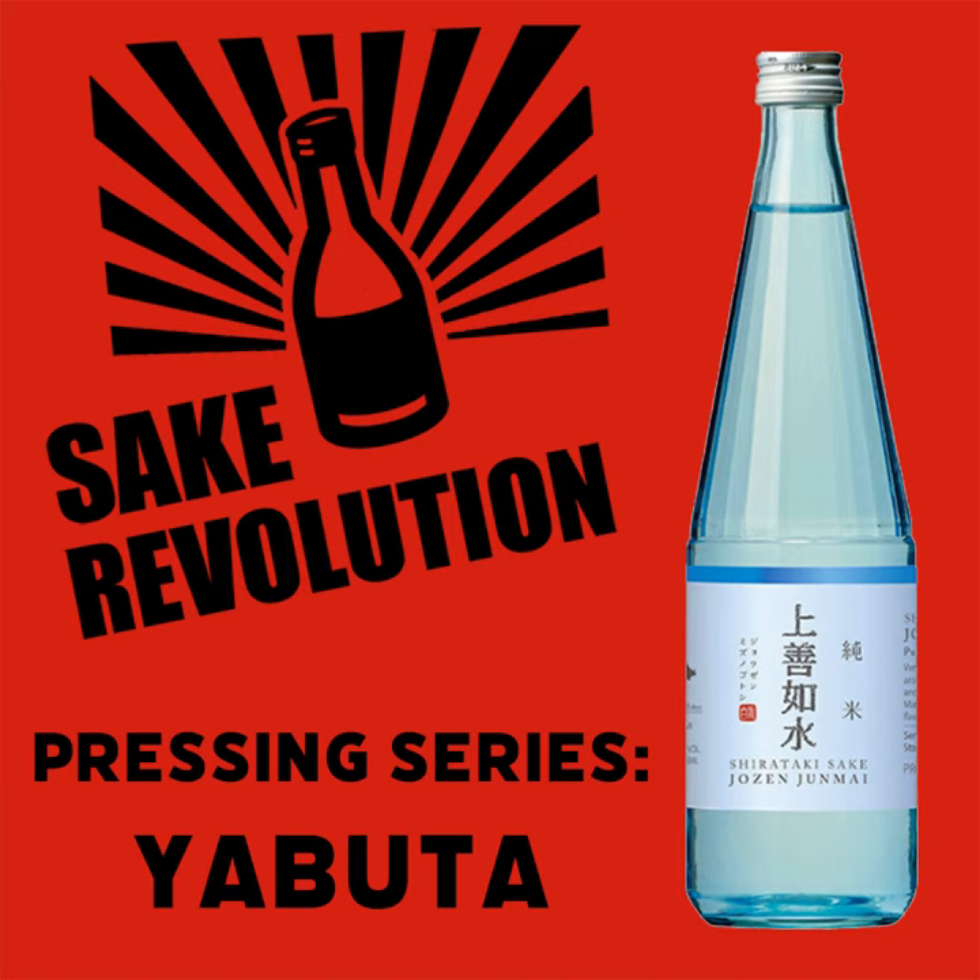So the previous episode covered Sake pressing. What is pressing all about? When you've got your Sake mash, you need to separate the alcohol from the unfermented rice. We do this in a step which we call pressing. You have your bags — your moromi in the bags — you literally press and then the Sake comes out. It's called shibori in Japanese, and that means squeezing, actually. We went into a lot more detail on this in the previous episode.